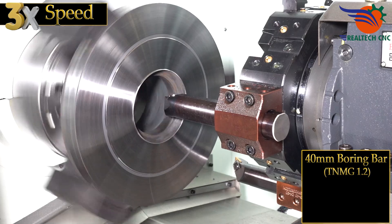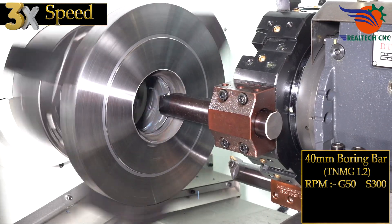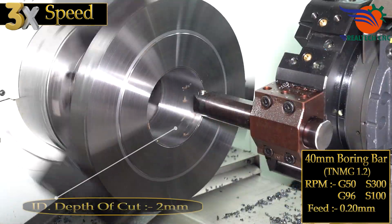40 mm boring bar, TNMG 1.2, RPM G50S 300, G96S 100, feed 0.20 mm, I.D.